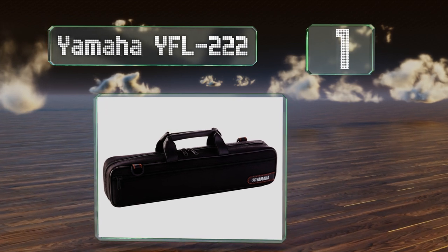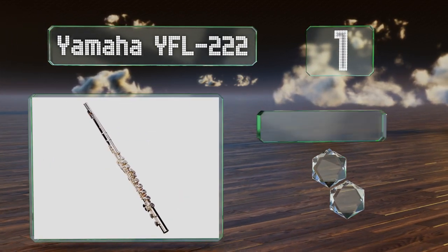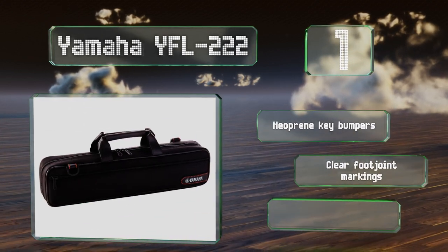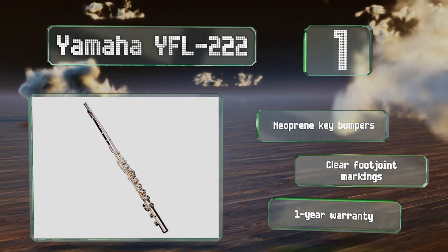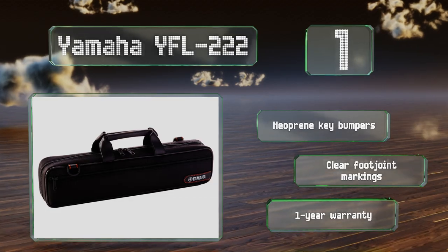Coming in at number one on our list, while its moderate cost, durable construction, and offset G key are all good for beginners, the Yamaha YFL 222 is a solid enough instrument to use for years, and with an upgraded head joint can even suit many people at the high school and collegiate levels. It comes with neoprene key bumpers, clear foot joint markings, and a one-year warranty.